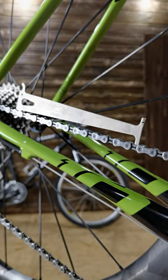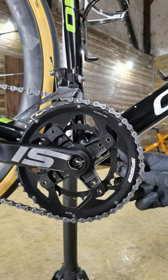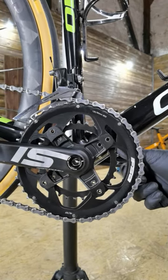This is how it looks on the new chain — there is very little movement on the chainring. I'm going to move on to the next step.